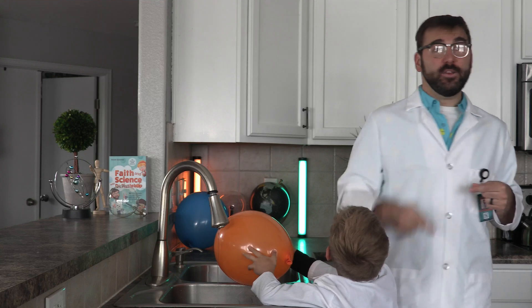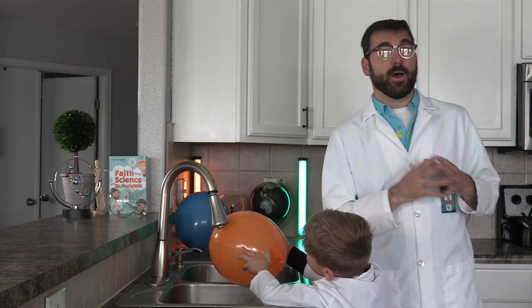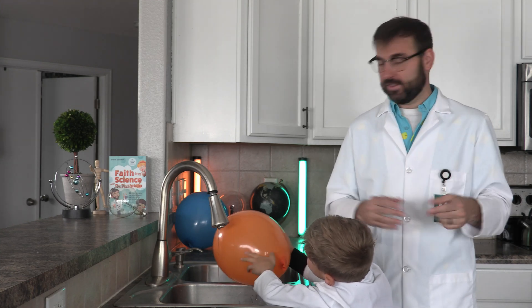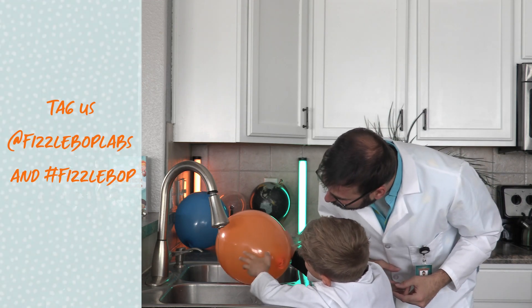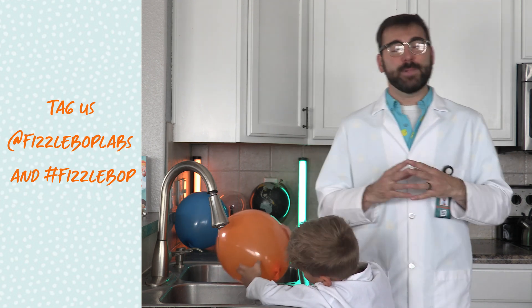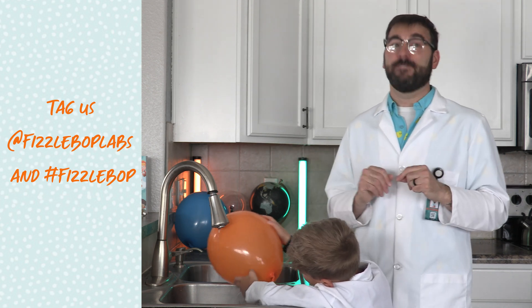Look, Dad! What did you see? I hope when you're done you'll snap a picture and post it online so we can see the results of your marvelous experiments. Whoa, it's moving — it's actually wiggling! Tag us at Fizzbop Labs and use hashtag Fizzbop.